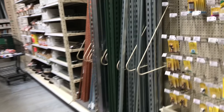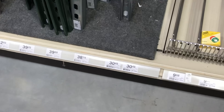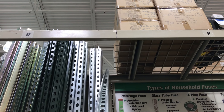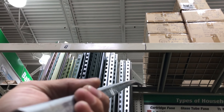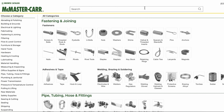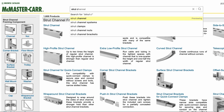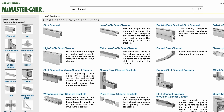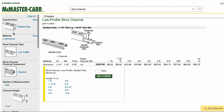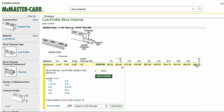Starting off, we're heading to the slotted steel strut channel. After a lot of contemplation I landed on this product because it's relatively inexpensive, super versatile — they come in different profiles and finishes — and it's strong stuff. Now I know what you're thinking: why go with steel when everything else has been aluminum? Honestly, it's cost. They do make aluminum strut channel but I can't find it locally, and on McMaster-Carr a 10-foot stick runs about $53 before shipping.